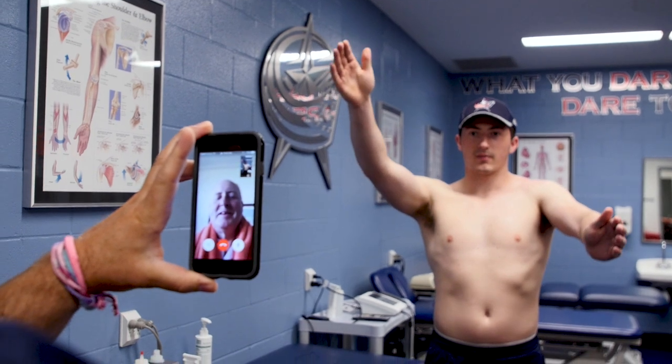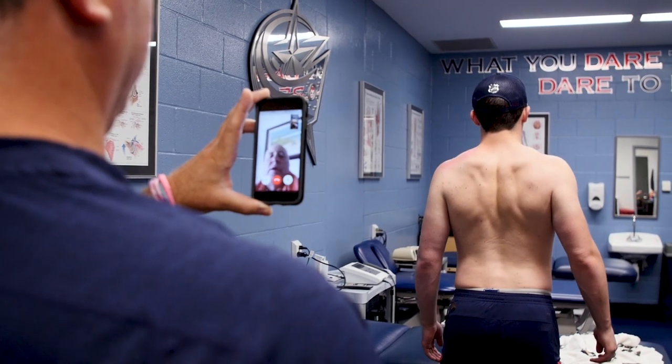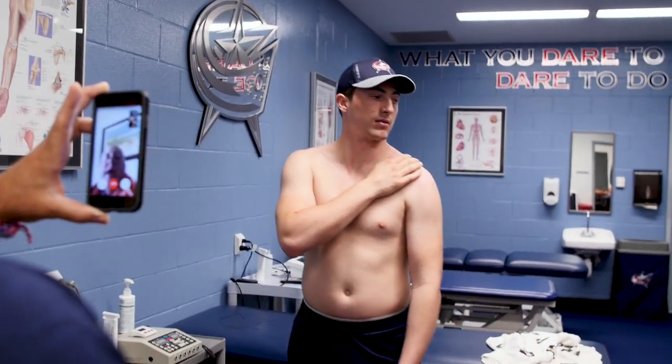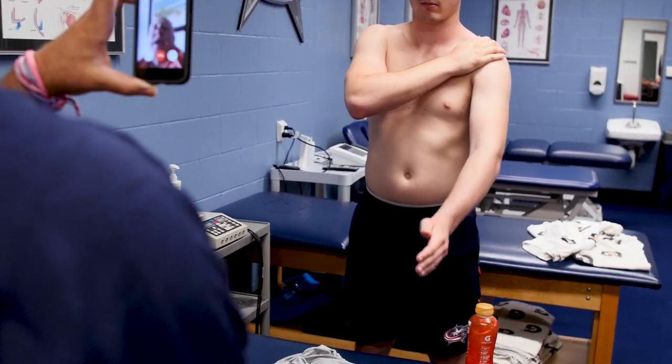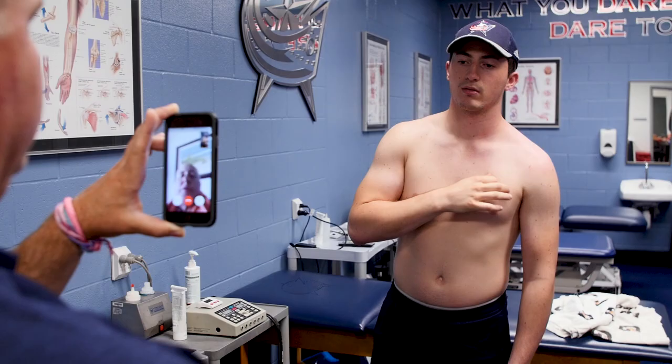Just straight up? Yeah, straight up like this. Okay. You feel that pull, Zach? Yeah, it doesn't hurt — it's just tight. Yeah, I like that. Look at that. So really, the next three weeks is just letting things finish healing, but gets you starting to move good and feel good. Perfect. So that we can really push it in three weeks from now.